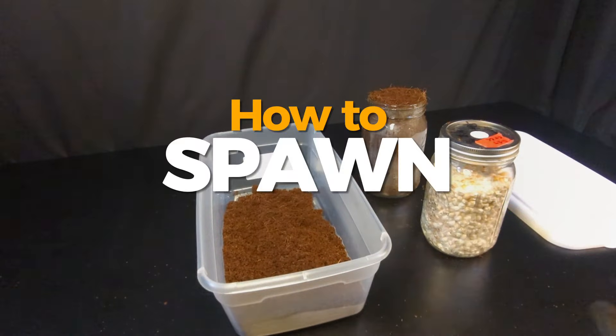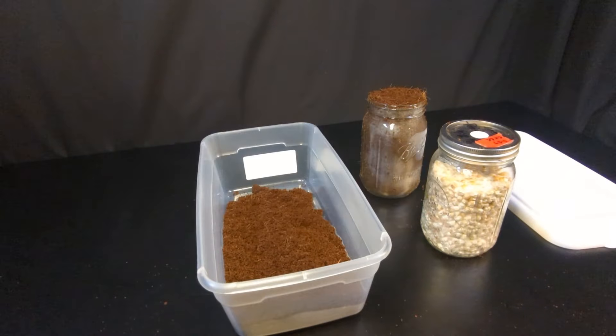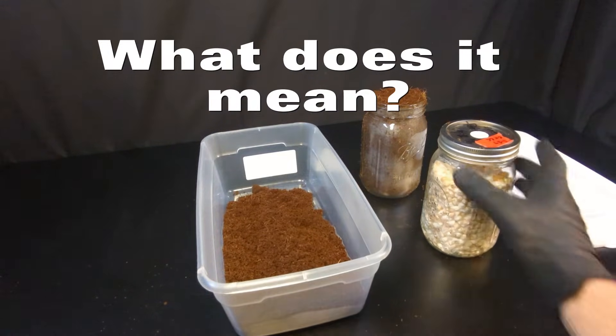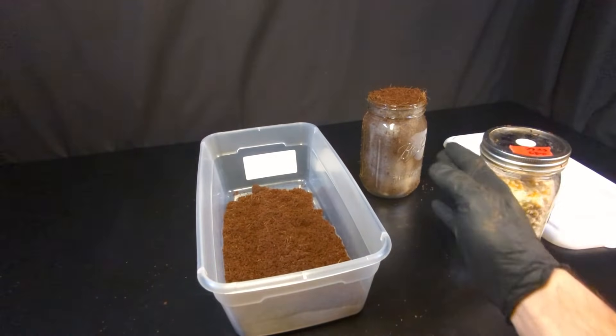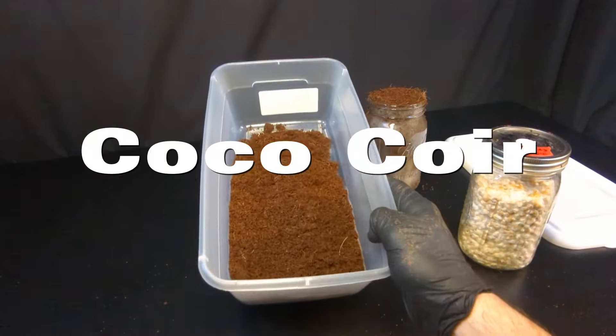Hey everyone, in this video I'm showing you how to spawn to bulk, which is an important step in the mushroom cultivation process. So what does spawning to bulk mean? Basically we're taking our colonized grain, our grain spawn, and we're spawning it to a bulk substrate, which in this case is pasteurized coco coir.